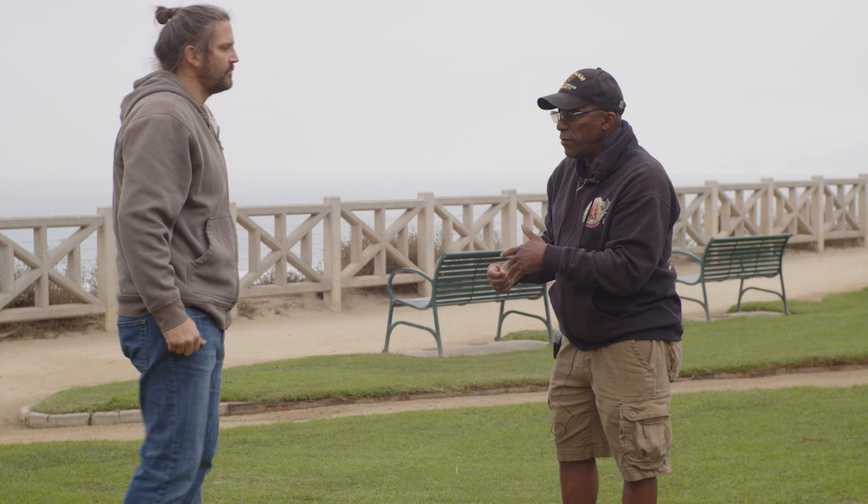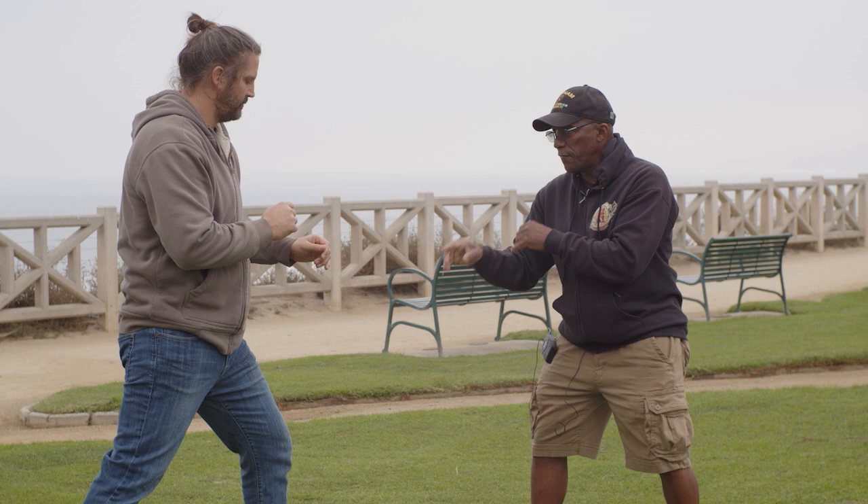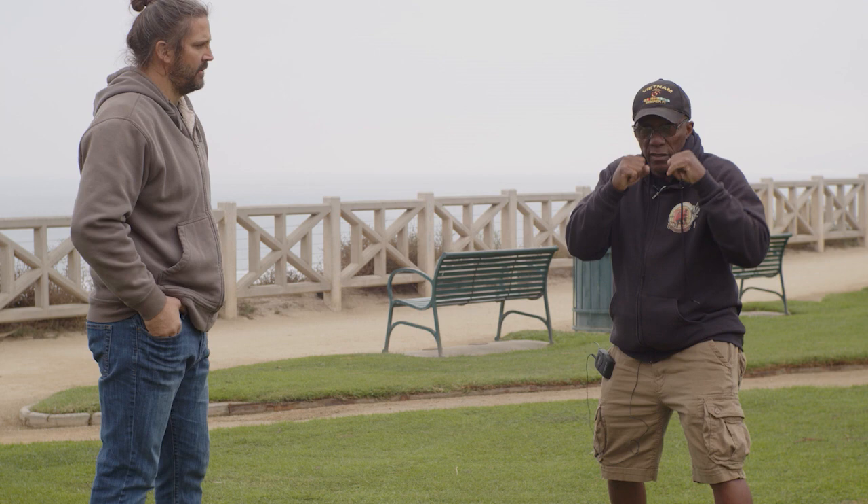Our theory is: if you get into a fighting stance, I'm going to move away from you here, moving away from that hand. I'm going to try to fight you parallel leg. So your left leg's in front, my right leg is in front. Most fighters fight cross leg — right-handed fighters usually lead with the left, and this is their power hand.